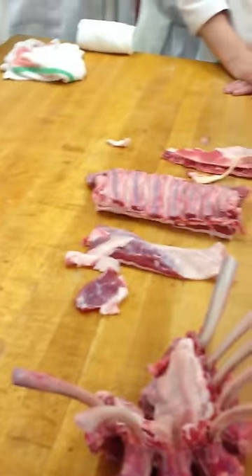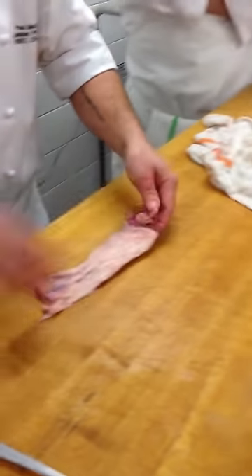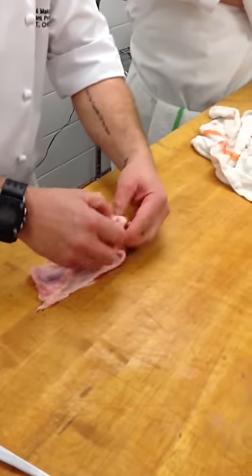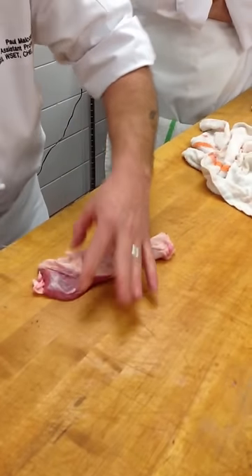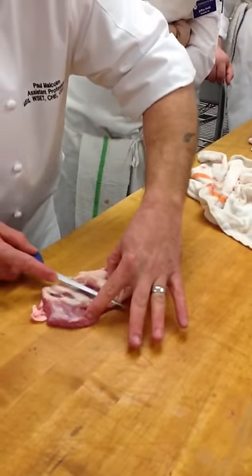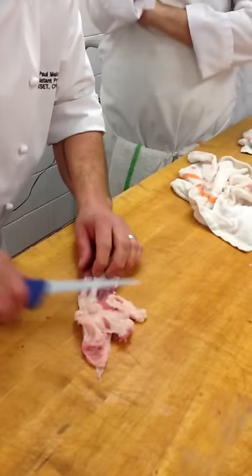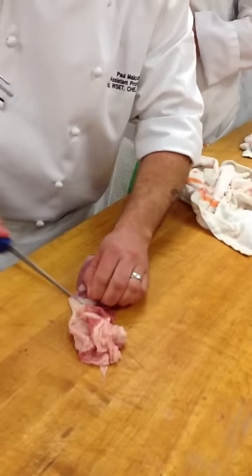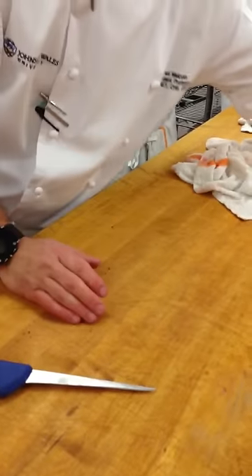So now we have all this trim. A lot of times people don't want to do this very time-consuming part. That trim is ready for sausage or grinding. Some people will save the fat, but I'm not a huge fan of lamb fat because it has a very dominant and overpowering flavor. You can render it just like any of the other fats. Some people render it, chill it, and grate it on a box grater to add flavor to things — I've heard of adding it to rice or couscous. This fat is also from an older, more commercial animal, and it's going to taste just like it smells. Pass it around and smell it.